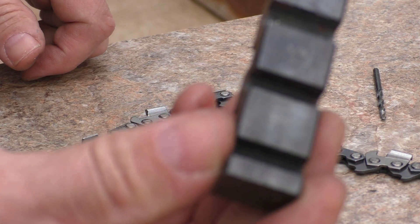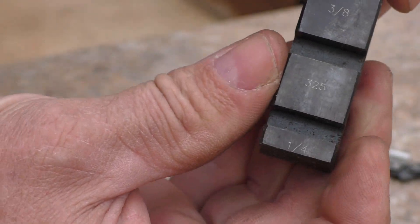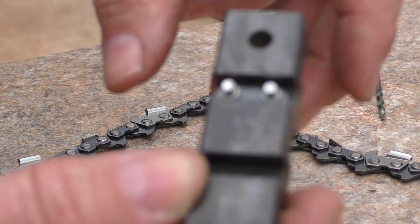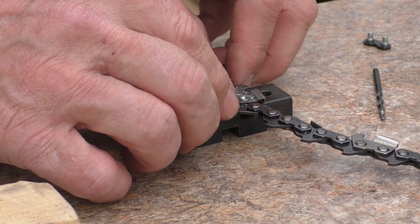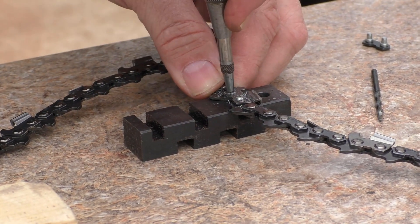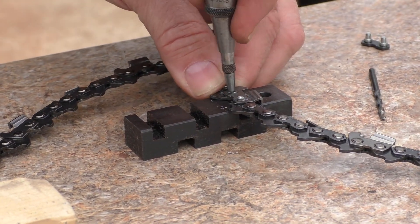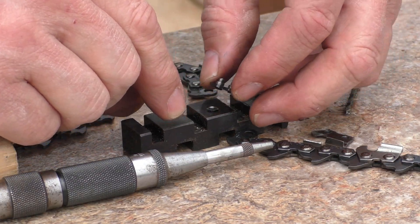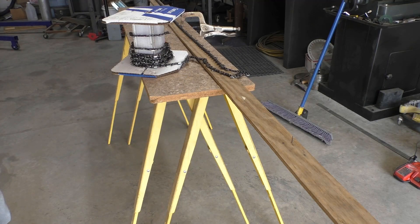This is a bench block made specifically for knocking out links in chain. You can see it's marked for three-eighths right here, so the link can drop in as it's being knocked out. There's the head of the rivet that just got knocked off, and here's the link we just removed — in this particular instance we got a tooth out of there.